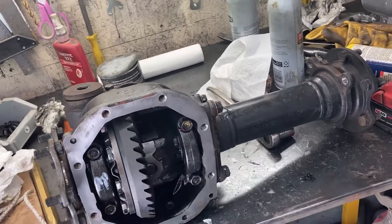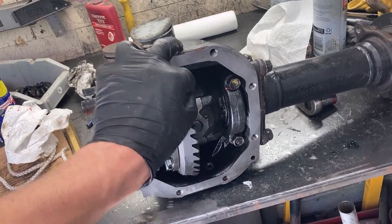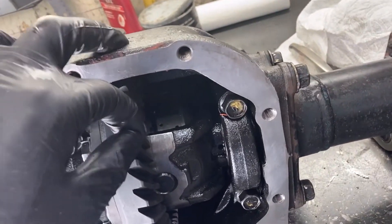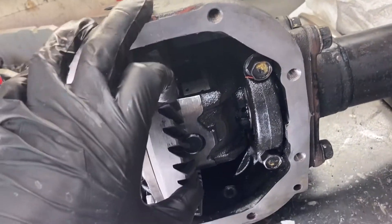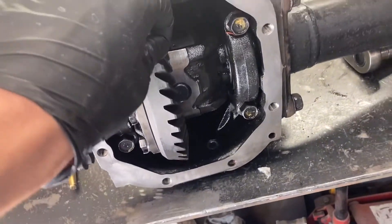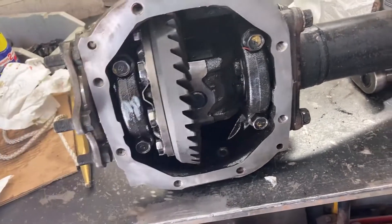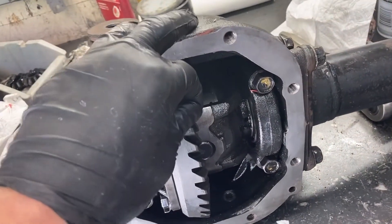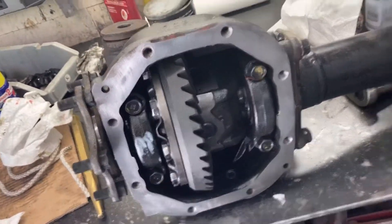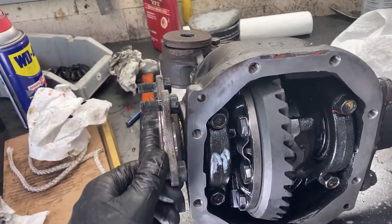Then you just tighten these bolts up and you're all set. If you do want to do a sanity check, you can check the backlash here — you just want a couple thousandths of movement on it. If it doesn't move at all, that's not good. If it's like super wobbly, like an eighth or quarter of an inch, then that's also not good.